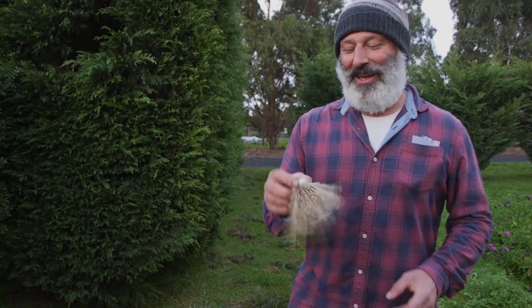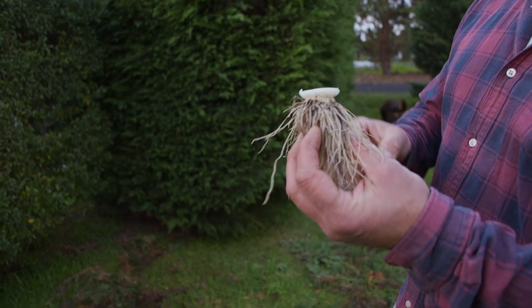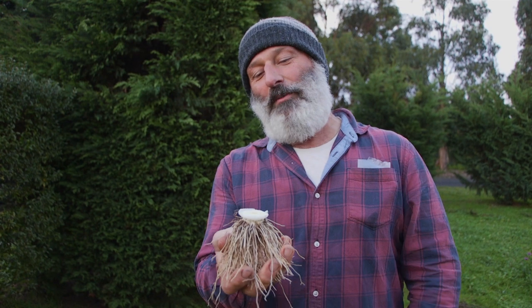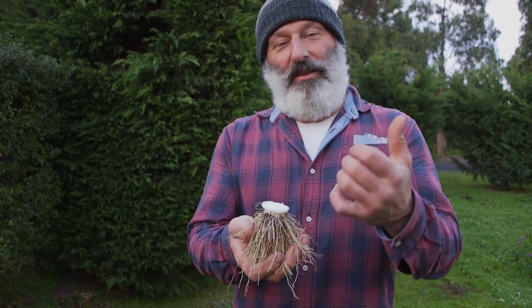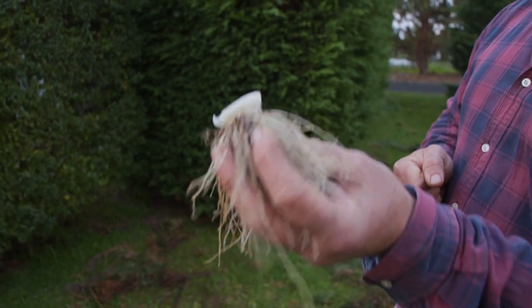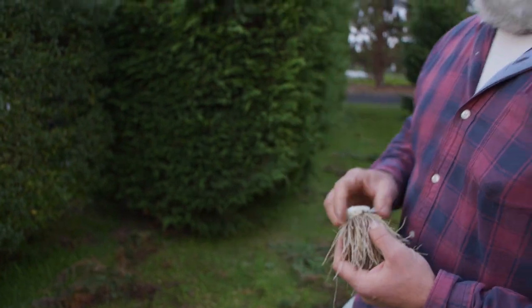I'm holding this little mop top. Just to change topic — this is the base of a leek, the root system of a leek. Did you know that you can actually plant this back into the ground and it will grow back up again? It will rejuvenate itself and become a leek again. Same thing with spring onions — they should be easily grown from the roots again, as long as you've got the roots on the plant still.